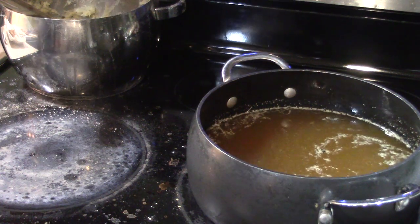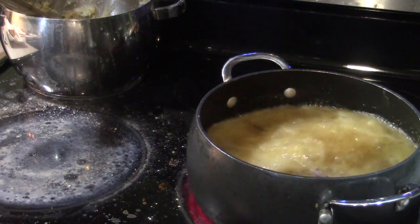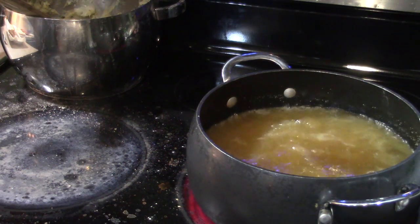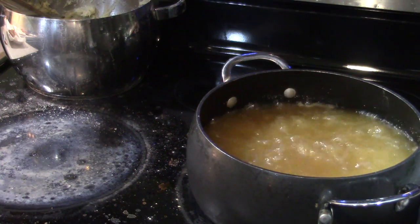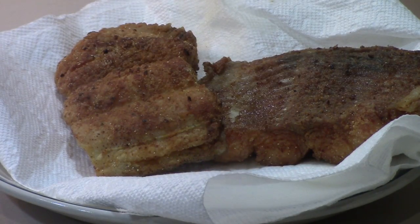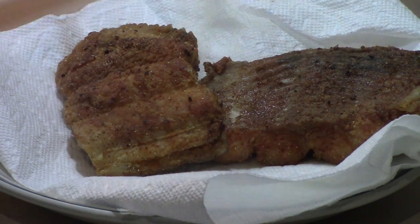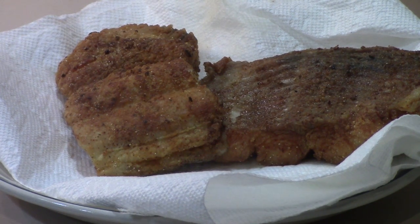I'm going to drop the last two pieces in. You see how much more the oil starts bubbling when you drop new pieces in. Now let's get a good look at those first two pieces we took out. That's just a pretty, pretty piece of fish. In my experience, a well-fried piece of fish usually looks good — it looks like that. And that's a good-looking piece of fish, and it tasted good too.